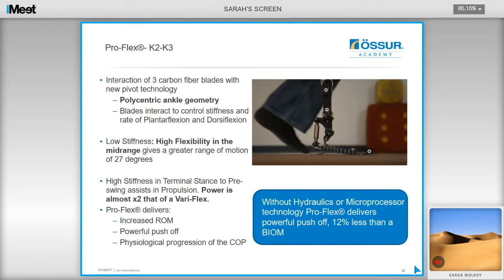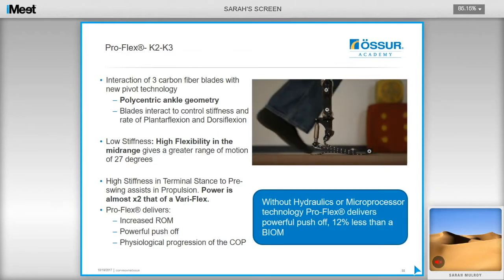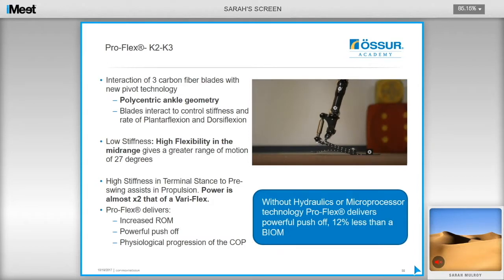The ProFlex consists of three carbon fiber blades with new Pivot technology, featuring polycentric ankle geometry where the blades interact to control stiffness and the rate of plantarflexion and dorsiflexion. There is low stiffness — high flexibility — in the mid-range, giving a greater range of motion of 27 degrees in total. There is high stiffness in terminal stance to pre-swing, which assists in propulsion, creating a powerful push-off almost twice that of a Variflex foot. The ProFlex delivers increased range of motion, a powerful push-off, and a physiological centre-of-pressure movement without hydraulics or microprocessing, delivering push-off only 12% less than a bionic foot which uses a battery-powered actuator to generate power.